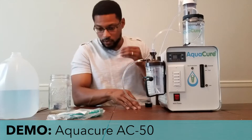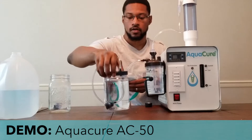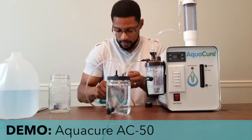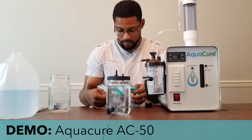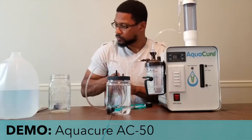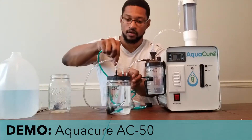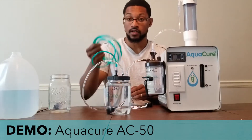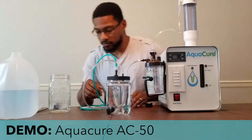Now what you would want to do is take out your nasal cannula, open that up, and you can install it when you want to breathe or do inhalation. Then we'll turn on the master switch on the front side of the system.